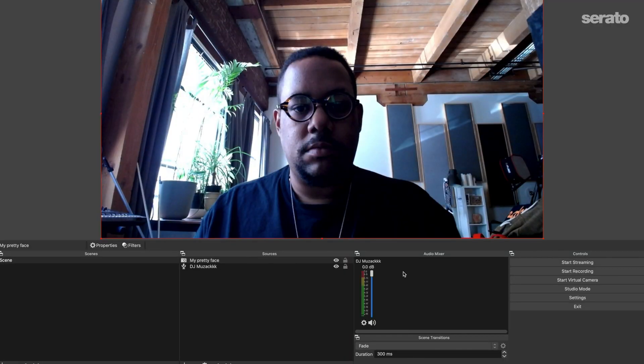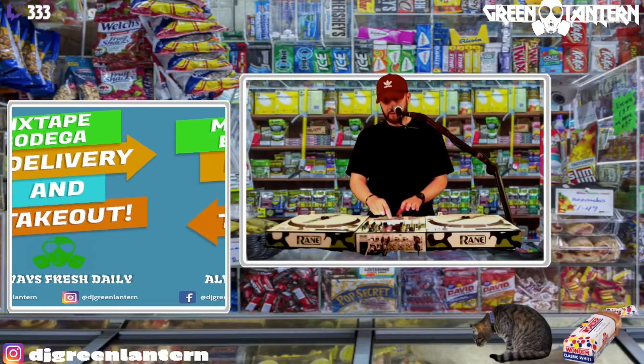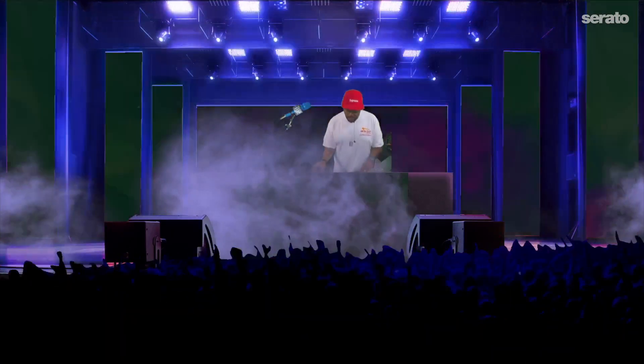Hey, what's up again — this is Mr. Sonny James coming back to you from home in Los Angeles. In the last video I showed you the basic setup for live streaming using one computer and OBS. Today I'm going to show you how to get going with a bit more advanced setup using two computers, DJing from one computer and streaming from another.